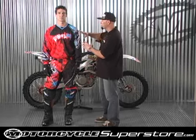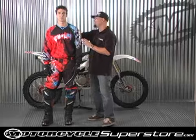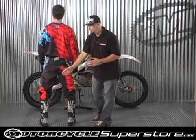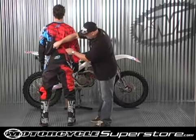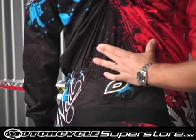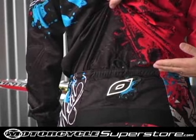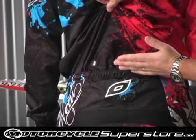Full sublimation all throughout with some pretty trick graphics. Now on the back side of the jersey we have an extended tail, and we also have silicone imprinting with the O'Neill cursive logo that actually helps keep the jersey tucked into the pant.